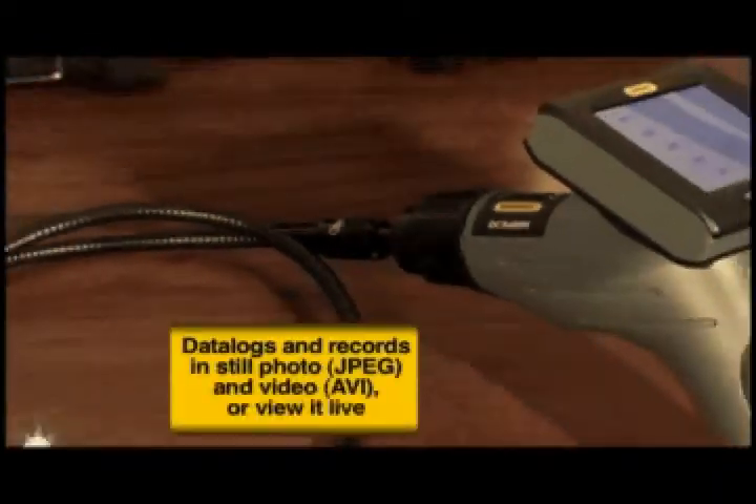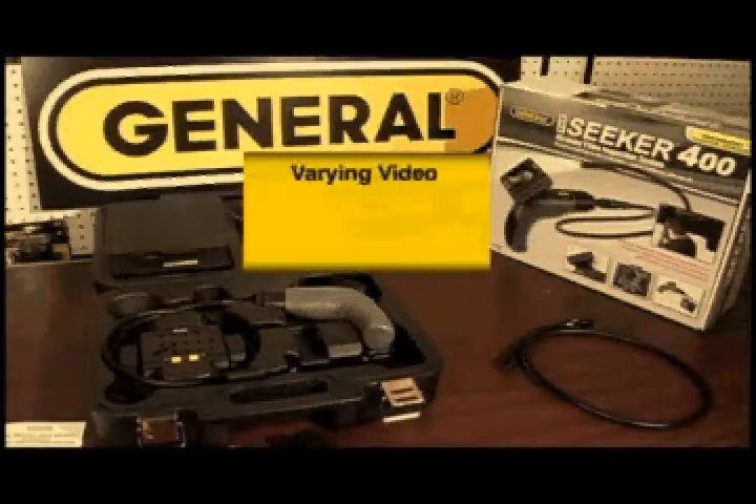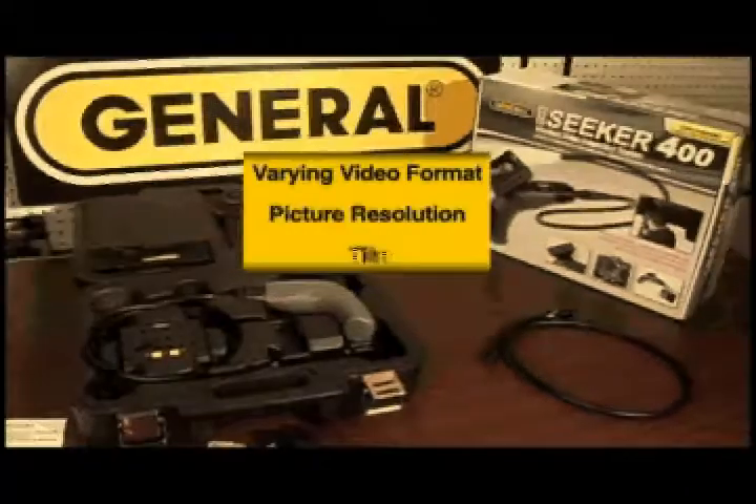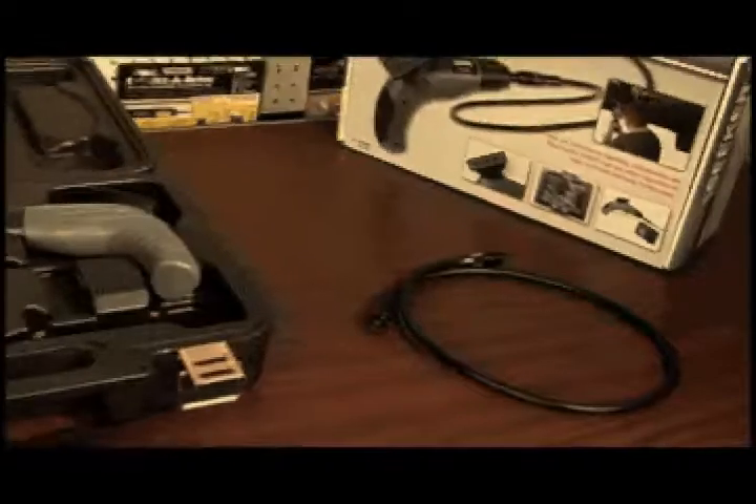The Seeker 400 records still images or video and is further customizable through the menu system to provide varying video format, still picture resolution, a time and date stamp, as well as many other options. Need more probe length?